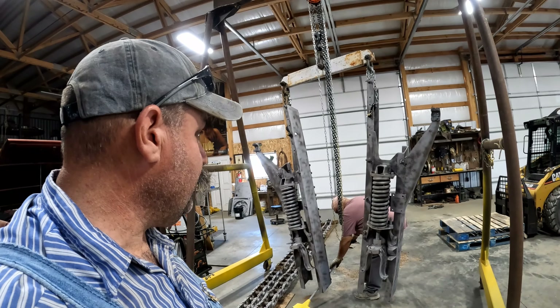We got everything sandblasted and inside — we are ready for a coat of primer. We were due one of those days where everything went smooth, and today everything went smooth. We're very happy with Blastmasters and the job that they did on all these parts. There are areas they missed, but that's because we told them not to waste time on those. While he was here we even had him take a look at 5T, so he might be back in the future.